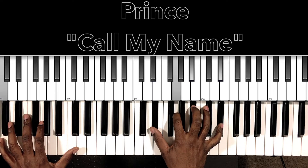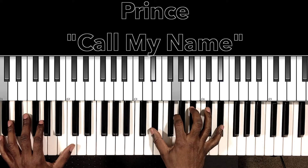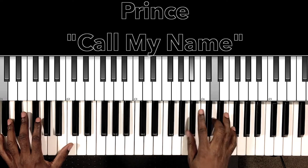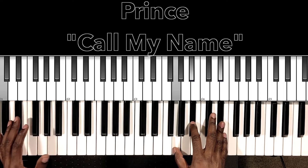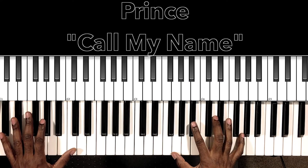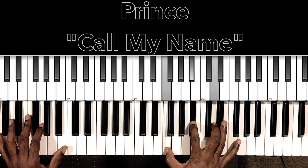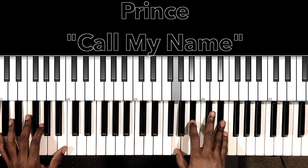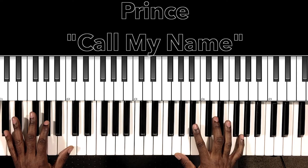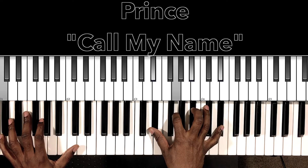Then we go to our C-minor seven — C in the bass, E-flat in the right hand, G, B-flat, E-flat. When he hits that C-minor seven the first time, while you're still in that C-minor seven you're gonna grab B-flat major, E-flat major, B-flat major, and then back to the E-flat major seven. That B-flat major while you're still with that C in the bass is going to be F, B-flat, D. Then E-flat major: G, B-flat, E-flat. Back to B-flat major: B-flat, D, F. And then back to the E-flat major seven.